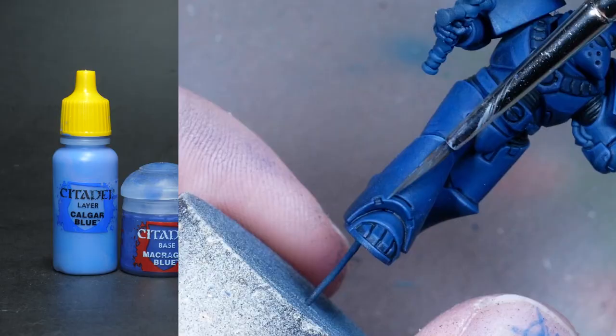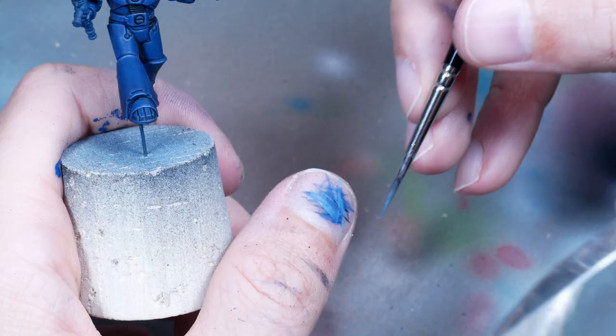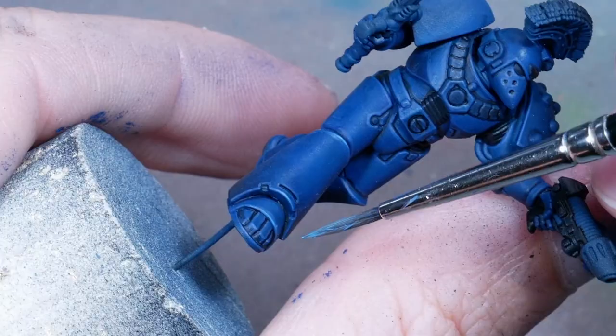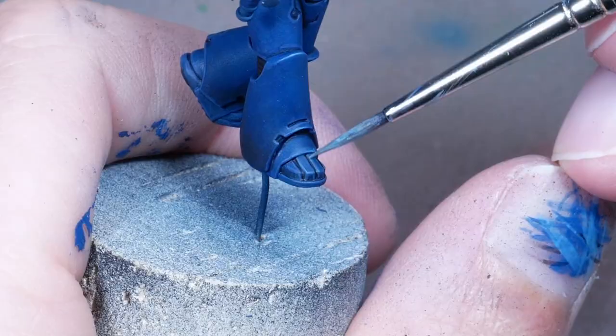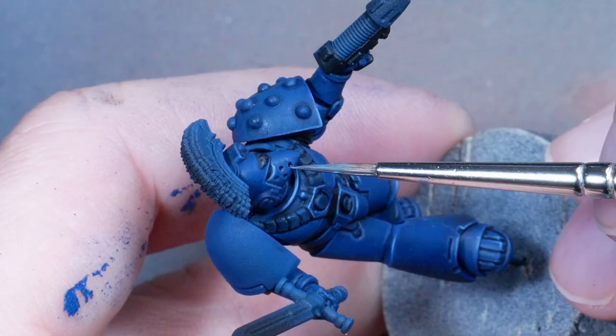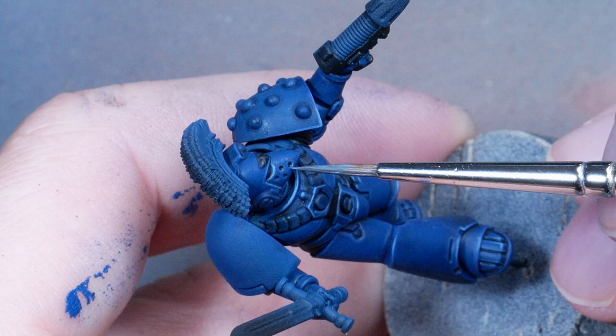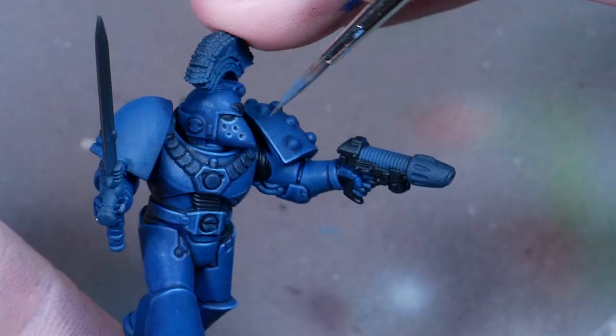Then for the thinner second highlight I'm using pure Calgar Blue, and you can see that I regularly shape my brush tip on my thumb to make sure the brush doesn't leave wider lines than needed before I put the brush anywhere near the miniature. Now and then I catch myself painting highlights the way you'd expect if there was a realistic light source - which means the lower edges would reflect more light - but then I realize we're doing Heavy Metal, which means all edges the same. Yeah, let's go!